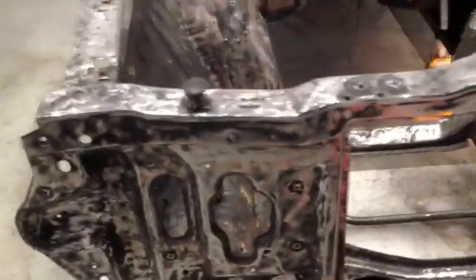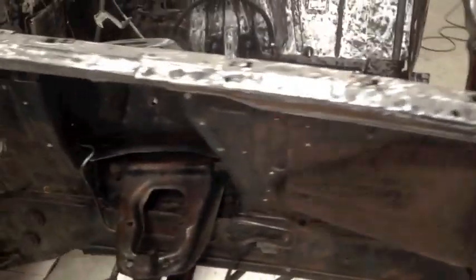Here it is guys — this is the before shot, before painting. Everything is sanded down on this car. It's all gonna go black. Ball joints look good. We're gonna do undercoat on the lower area.